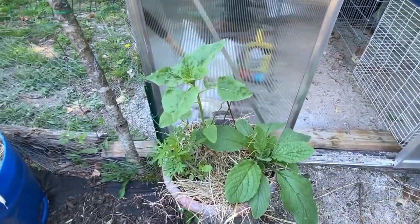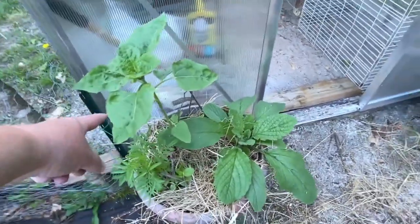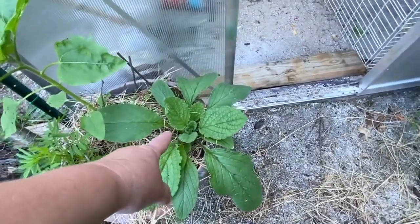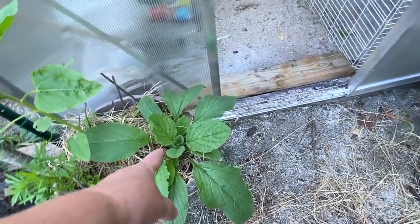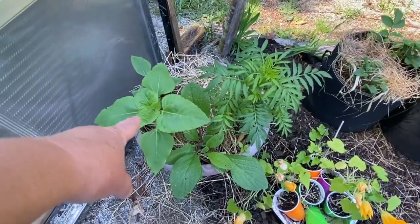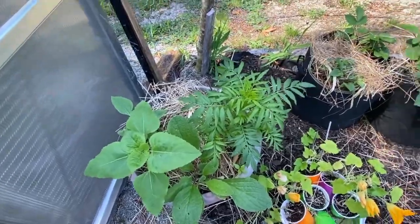I've got some flowers planted in here too. This is a sunflower, marigold, and this is borage — look how huge it is! Borage is awesome stuff. The same thing over here: sunflower, borage, and a marigold.